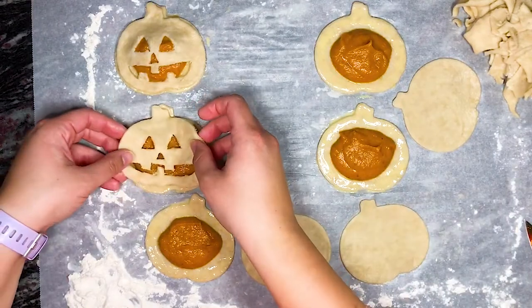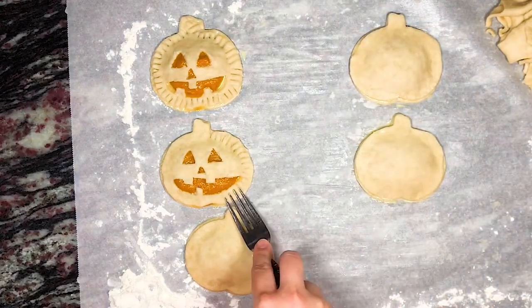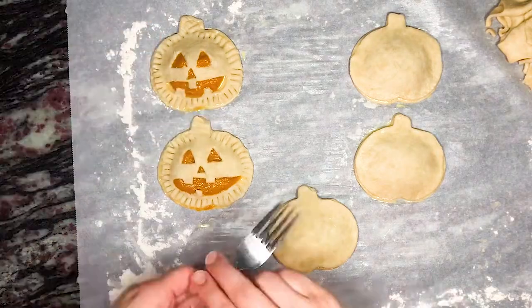We then place our second piece of pie dough on top and line it up with the bottom pie dough, and then press the prongs of a fork into the perimeter of the pie dough. We continue this around the outside of the dough in order to completely seal it, ensuring that the filling will stay inside of the hand pie.